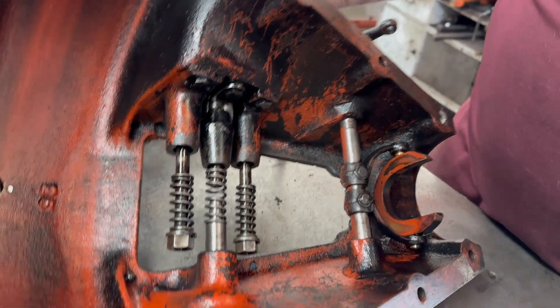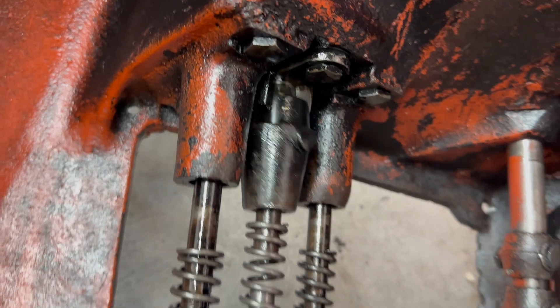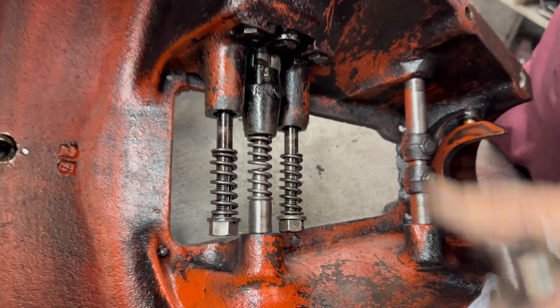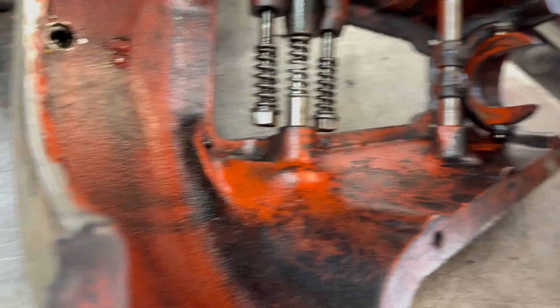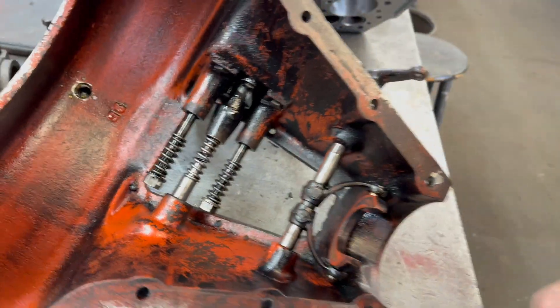These shafts are on an eccentric — they go in and out. As you push the pedal down, it just squeezes the band. So the band just gets clamped in there. Three bands, and that's it.